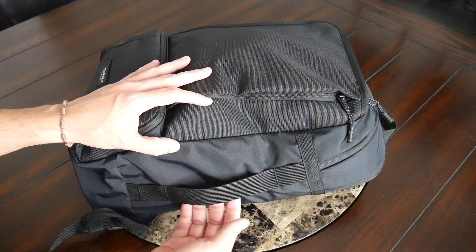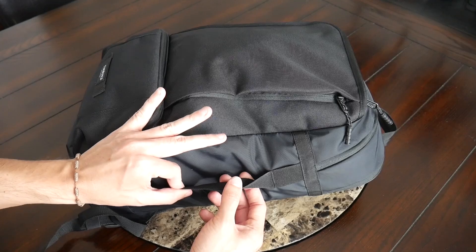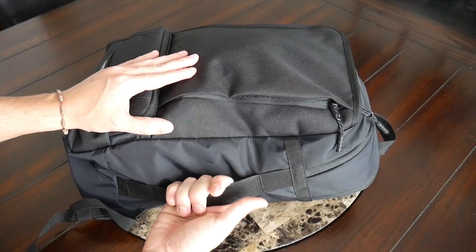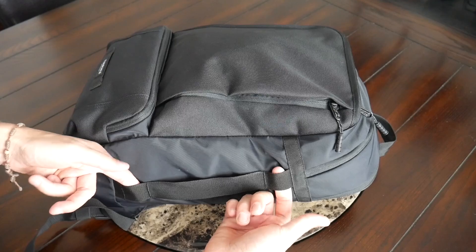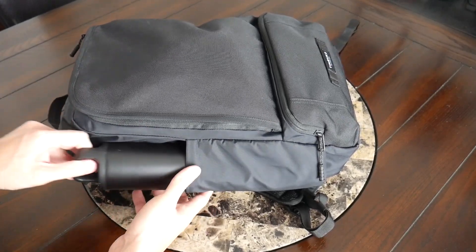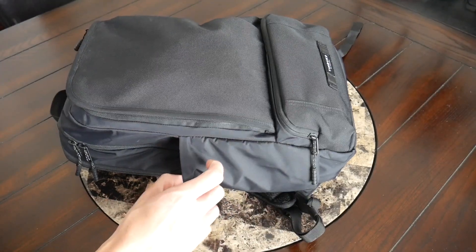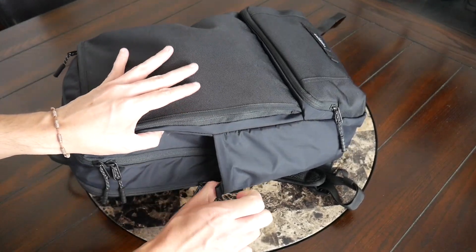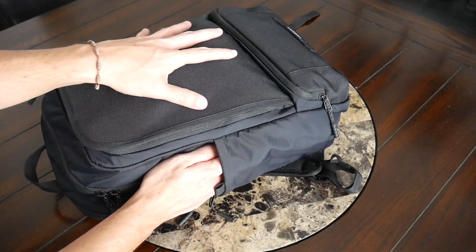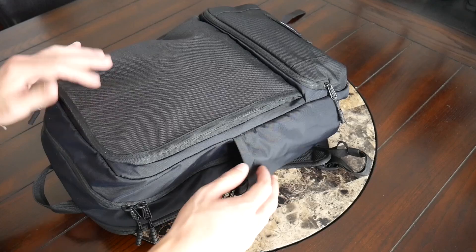On one side you have a handle that allows you to carry this like a briefcase when you don't want to wear the bag on your back or for carrying it into a meeting. The handle is very simple without any padding, so if the bag is more packed out it may dig into your fingers a little. You also have a few attachment points for a carabiner. On the other side, there's an external water bottle pocket — currently I have a 20 oz water bottle in there and it fits comfortably. However, the pocket has limited volume with no elasticity, and it gets very hard to fit anything thicker when the main area is packed out.